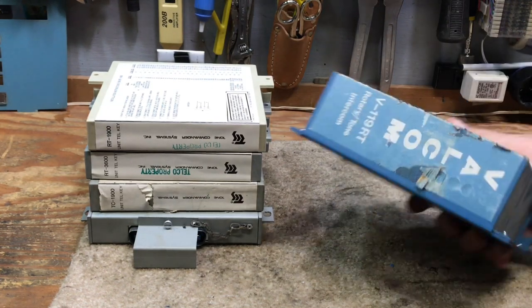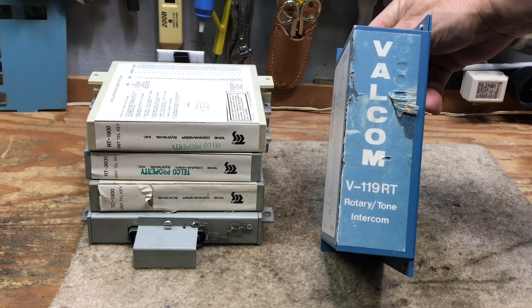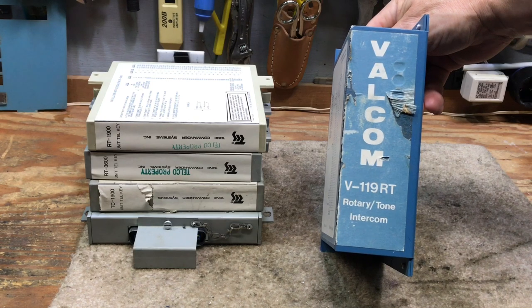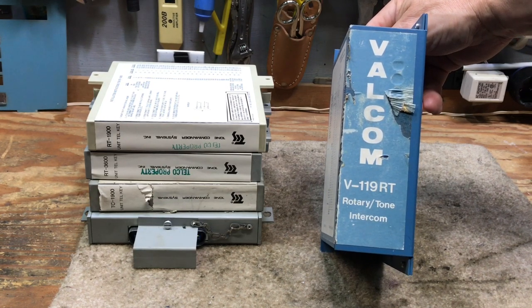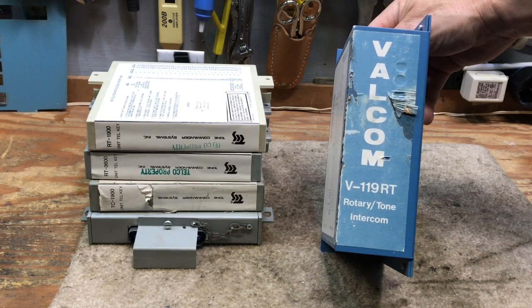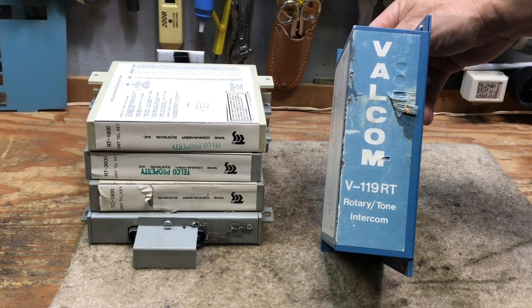Valcom was late to the game and they made a whole bunch of very nice packaged units. They also made paging units, multi-link adapter units, and other things that were widely used after the 1A2 systems were being phased out. Valcom is very popular today — I believe they still exist manufacturing paging equipment and so forth.